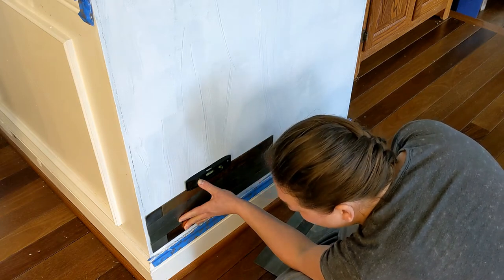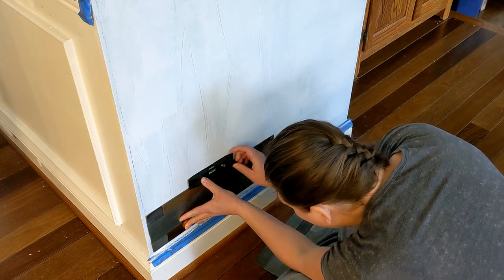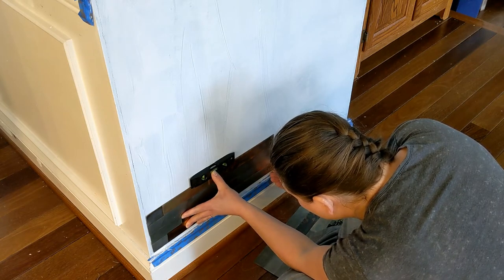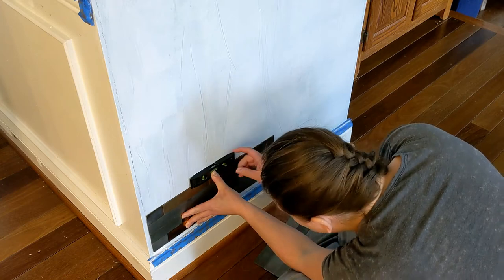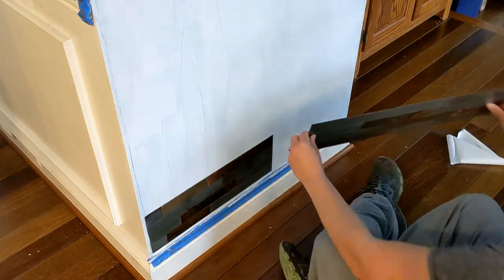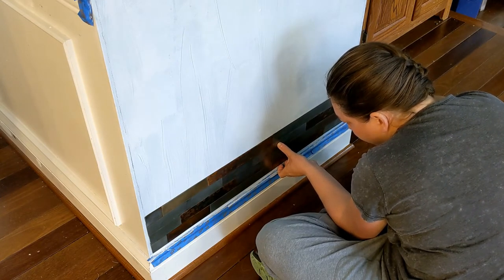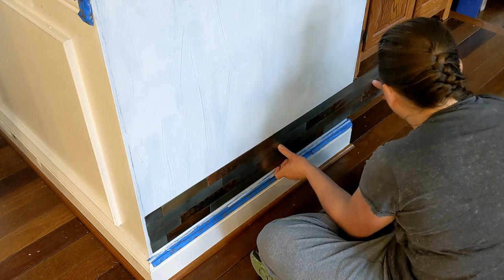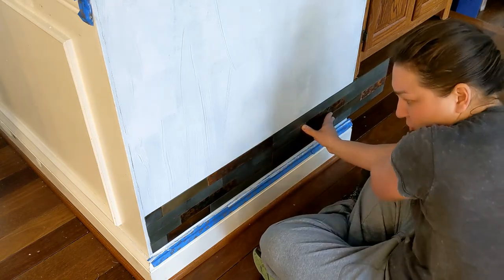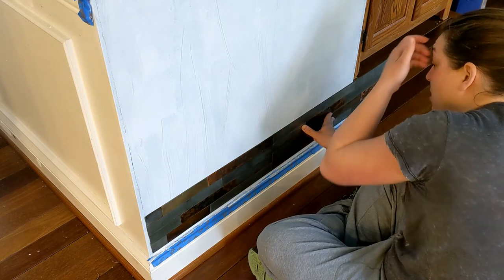Once you get your tile on, you're not going to have the freedom to measure everything out — it's on, the sticky stuff's really sticky. Now we're looking at our second piece and we want to line it up. As we're lining it up, we're making sure we may not want certain colors next to each other, so you just want to eyeball it and make sure it's what you want.